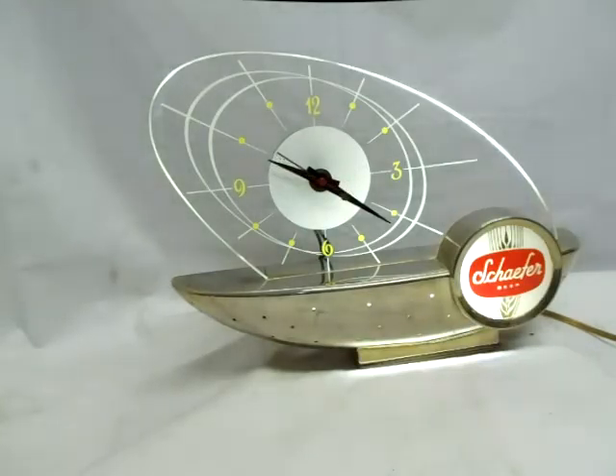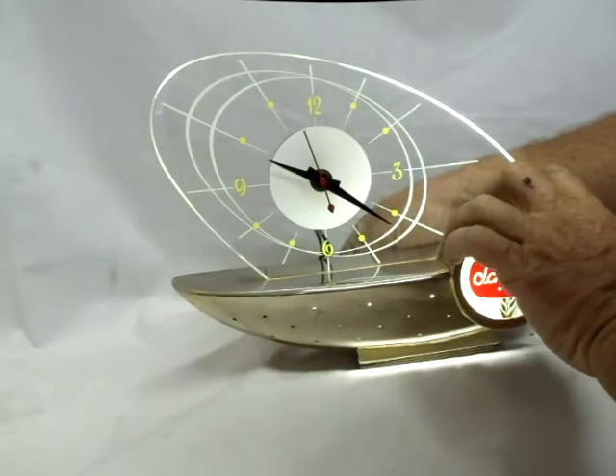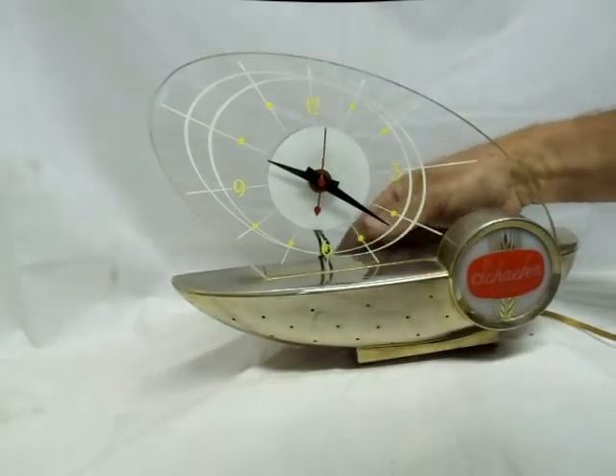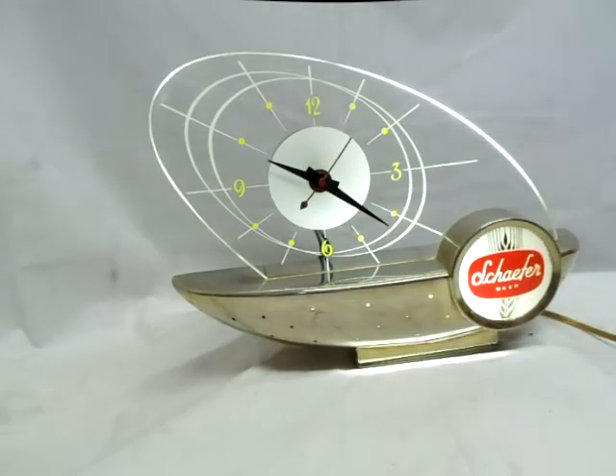There's a switch on the back to turn the light off and on. We'll now turn the light off by pulling out on the switch, and turn it on by pushing in on the switch. Very nice condition.